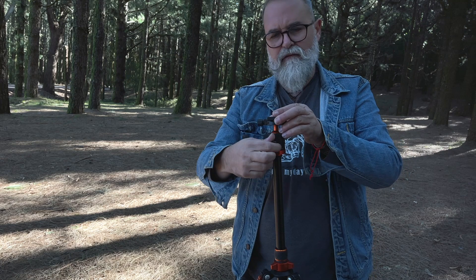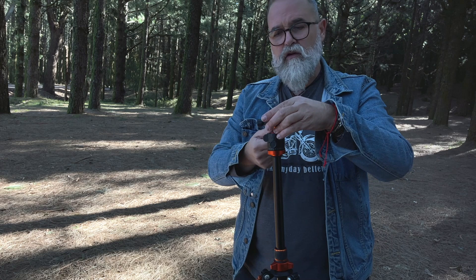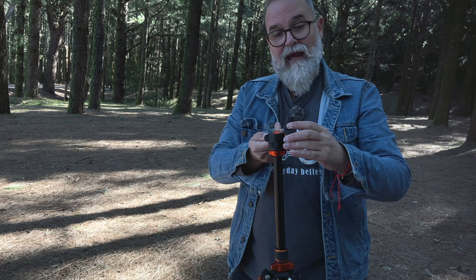One thing I really like about this head: on most tripods — even my expensive one — I can't tilt to a full 90 degrees for vertical shots. But here you can actually go all the way to 90 degrees so your camera is truly in portrait orientation. That's really good for vertical shooting.